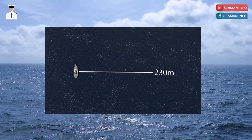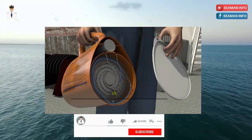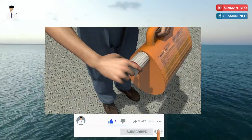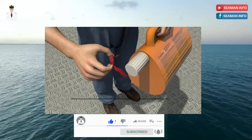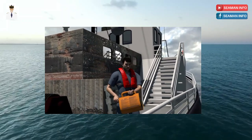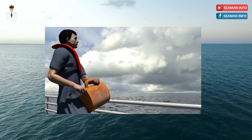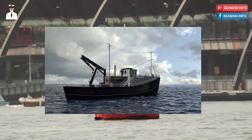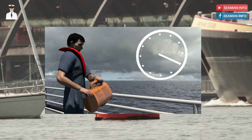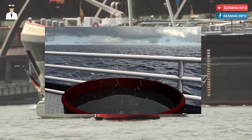In calm conditions it can project a line a minimum of 230 meters. Remove the front cover and then the safety tape and pin. Point the line thrower over the top of the target in the direction required, or aim slightly upwind if there is a crosswind. Brace the thrower for some slight recoil then turn the rear grip to the left or right to fire. If the unit misfires, hold it in the firing position for at least 60 seconds then make it safe by immersing in water.